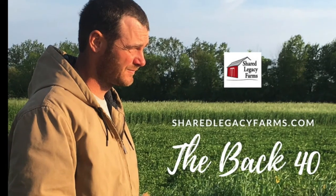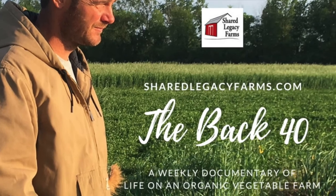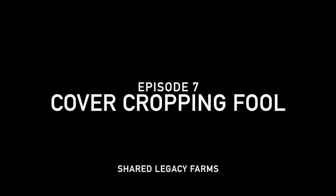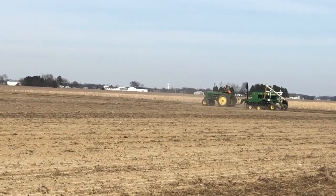I am a cover cropping fool! This week the weather was perfect for seeding some cover crops, so I decided to get the drill out and go put some oats in the ground.